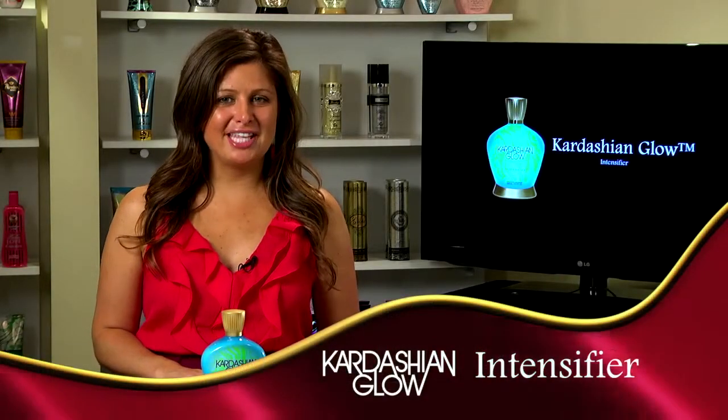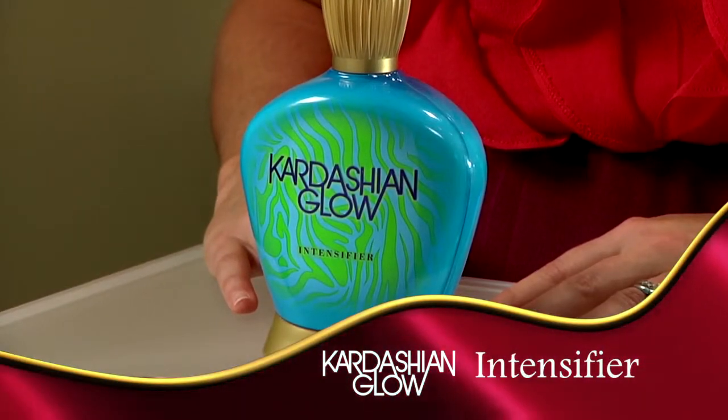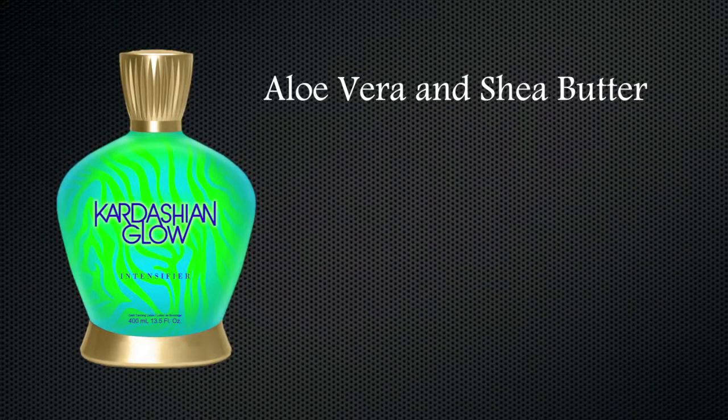For the intensifier fans out there, this collection wouldn't be complete without a maintenance and bronzer free product. This pure intensifier is infused with aloe vera and shea butter that helps to prepare the skin to receive dark color.